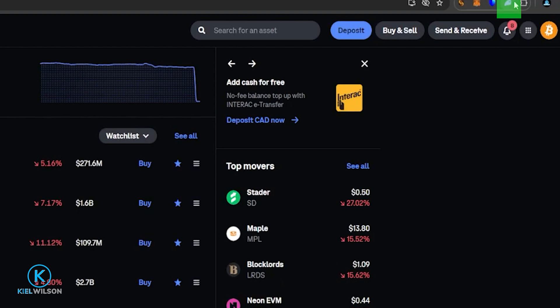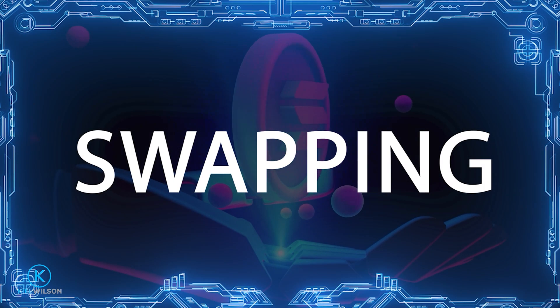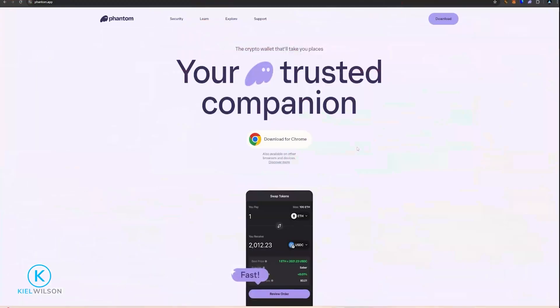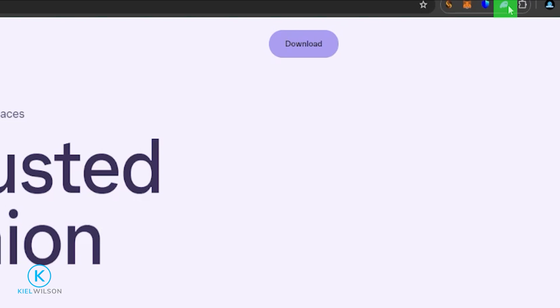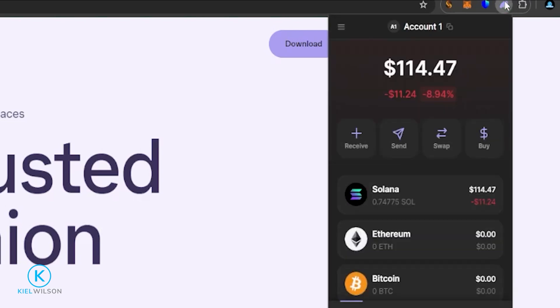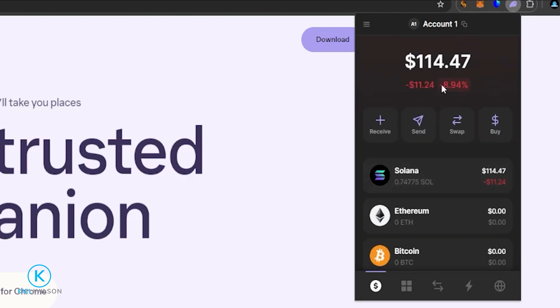We'll click on the Phantom icon and now the Solana is inside the Phantom Wallet. This can take a little bit of time — in this case it just took a few minutes. Now I'm ready to do some swapping on the Solana network. Click on the Phantom icon, the wallet drops down, and right here you'll see the balances of all the crypto stored inside your Phantom Wallet. To get to the swapping, just click right here on Swap.